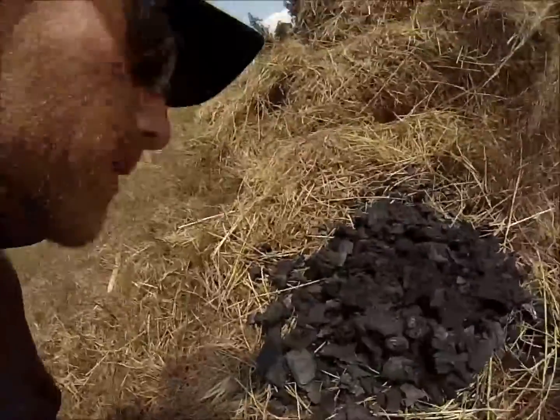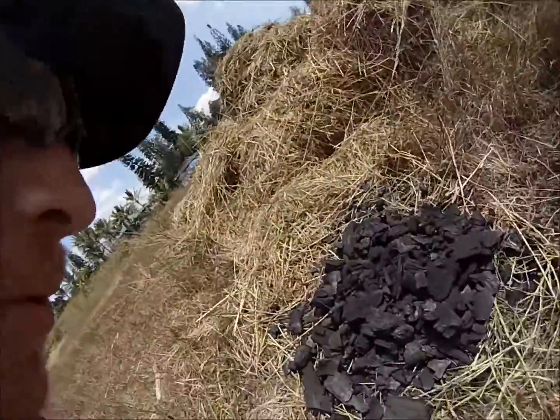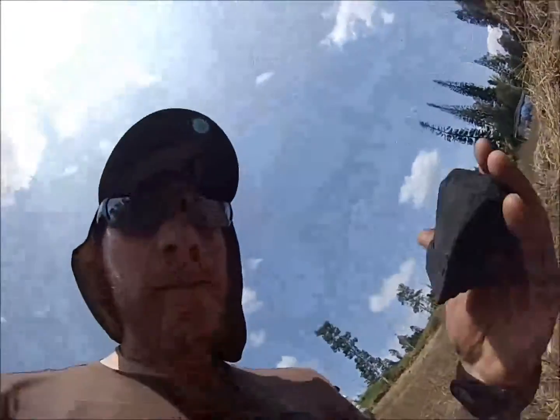Alright, how are you doing? Happy birthday. So I got curious about some biochar. The deal with this stuff is that it's supposed to hold nutrients, minerals, and water.